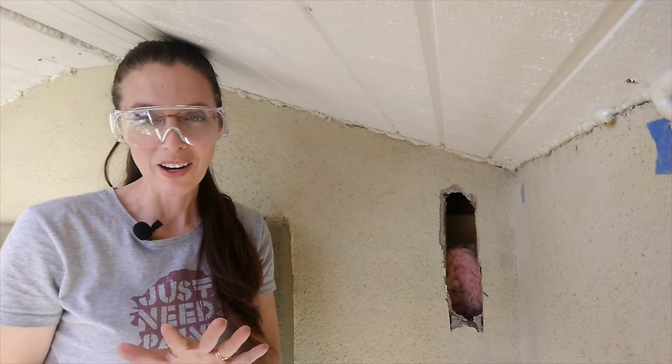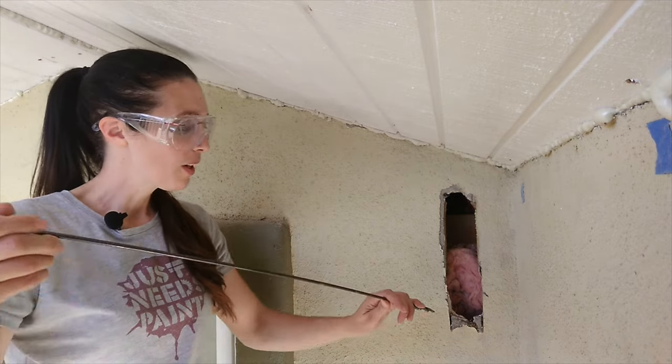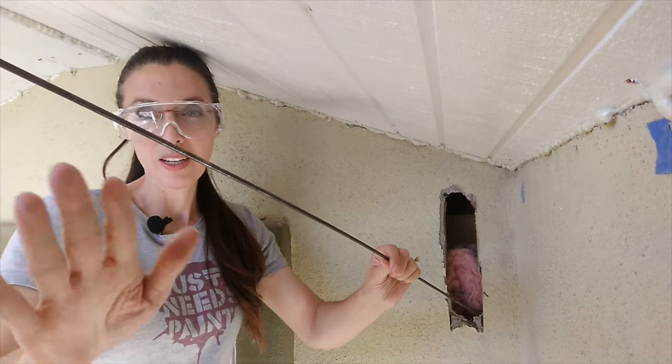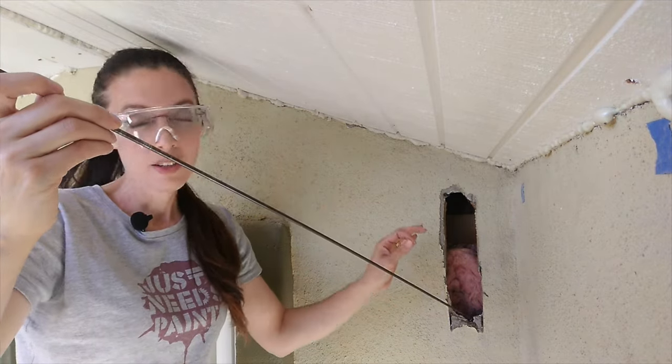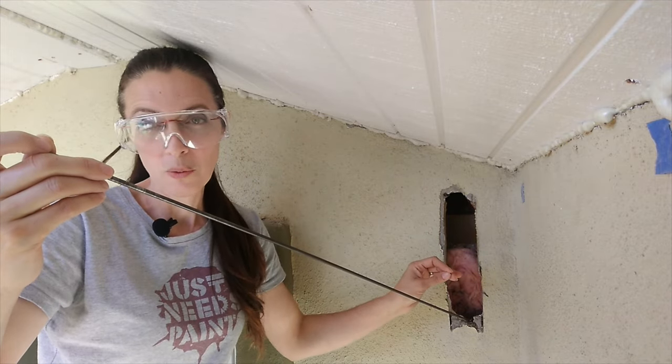The most important thing you can get out of this video is that angle matters. If you're pointing your drill bit like this — coming in at the wrong angle — it's going to make a line drive for the drywall and you're probably going to go right through it.